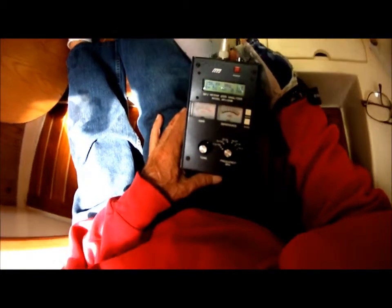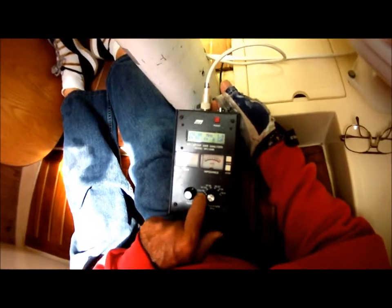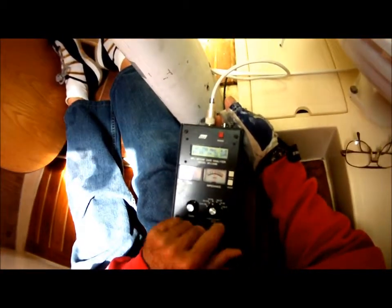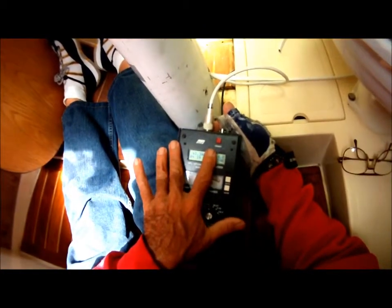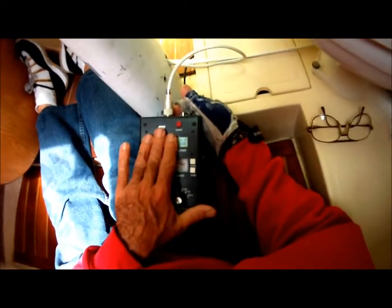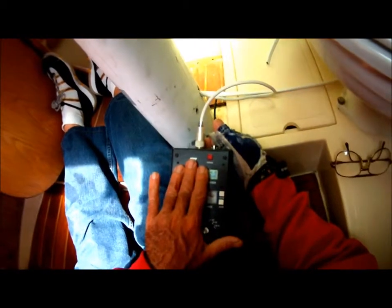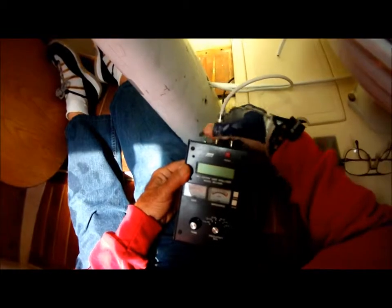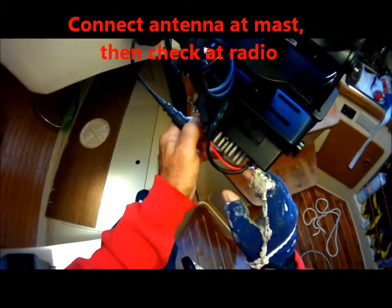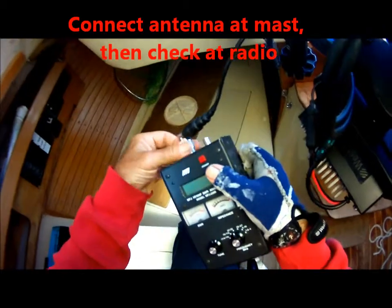That is basically what we do to check if the antenna is correct and set up on the right frequency range. If it were the wrong frequency range, you'd see the SWR go to 4. You don't want an SWR much over 1.7 — disconnect, take the coax off, plug in whatever fitting you have.